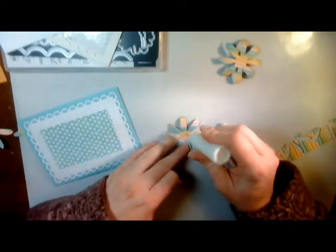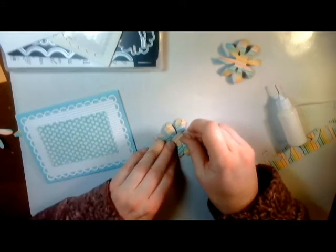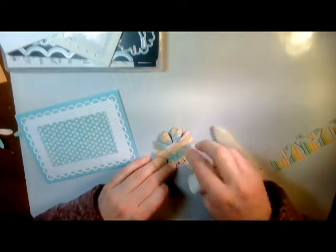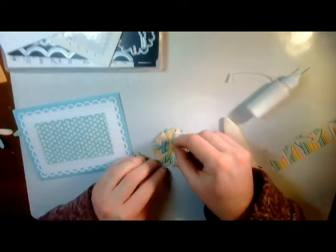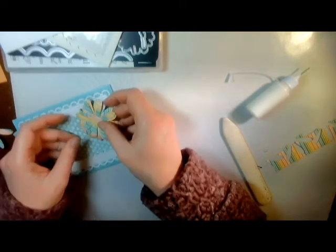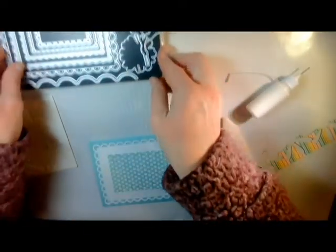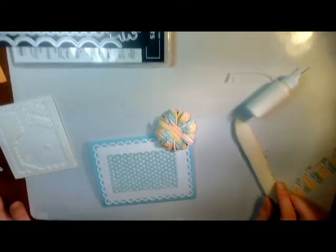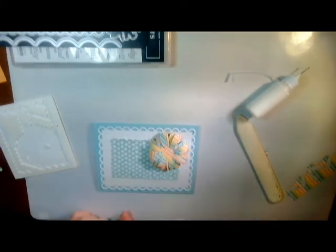Then we're going to glue these together, just slightly offset. I'm going to put those over here, but what I can't find — where did it go? Did it stick to the bottom of something? That's just annoying. So I had a little center here and I will have to go die cut another one. I'll be right back.